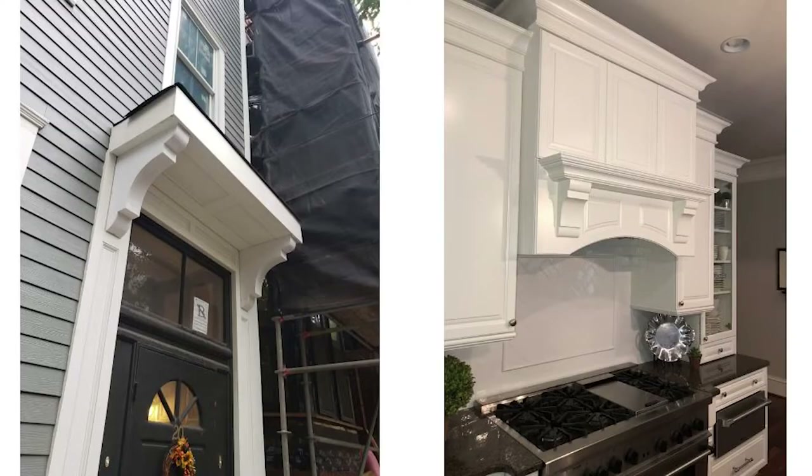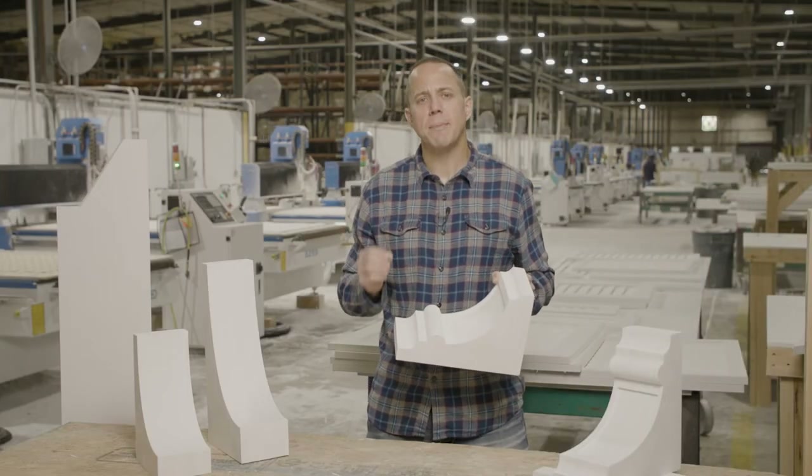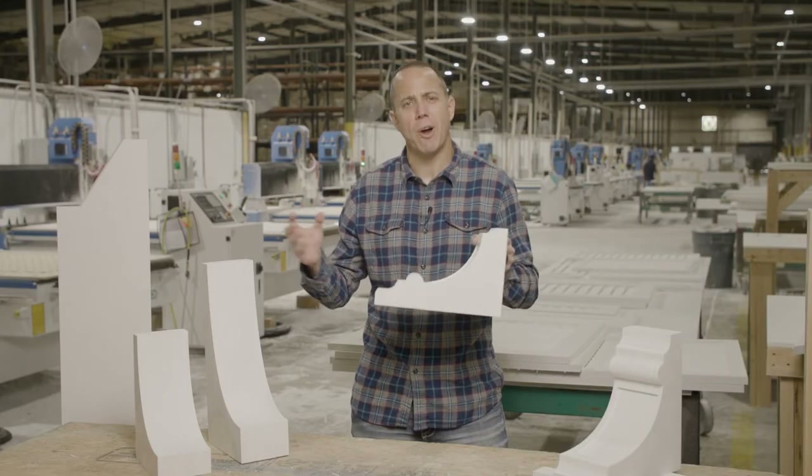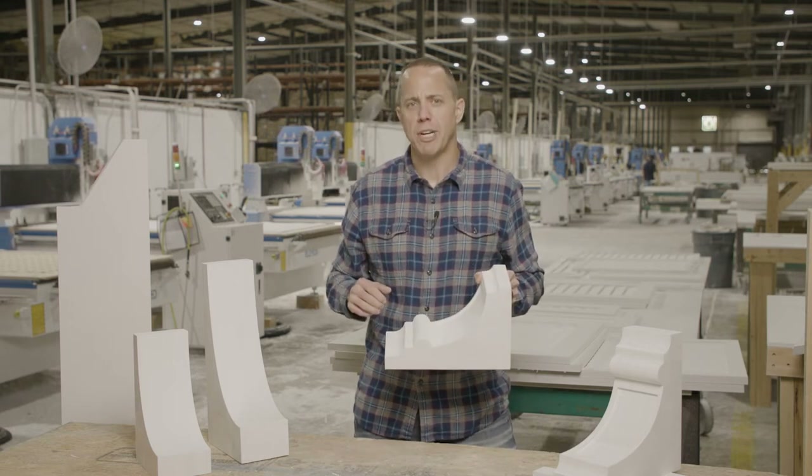Corbels, on the other hand, are exterior and interior. If you're looking for a custom-designed corbel that's not straight off the shelf — something specific for your design — this is the perfect item for you.